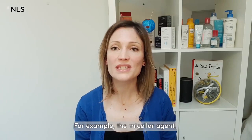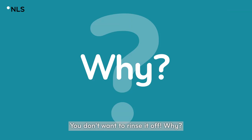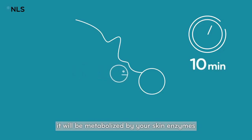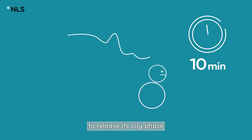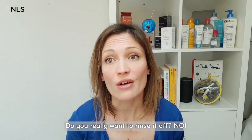For example, the micellar agent — the cleansing agent if you prefer — you don't want to rinse it off. Why? Because within 10 minutes it will be metabolized by your skin enzyme to release its oily phase, which is 100% biomimetic. Do you really want to rinse it off?